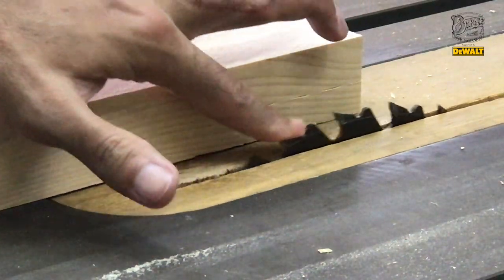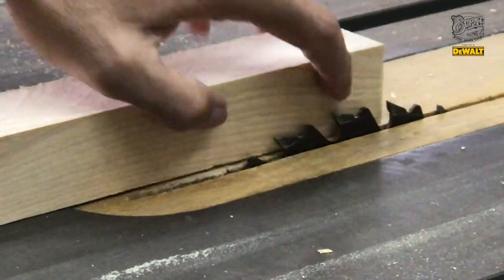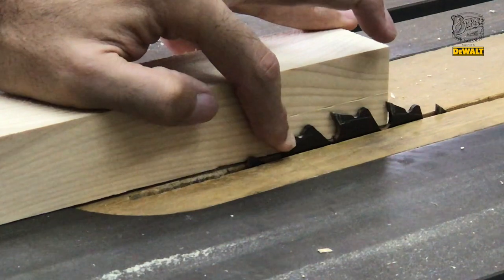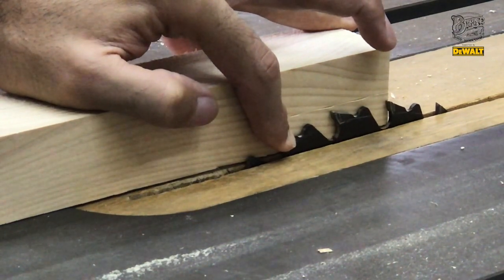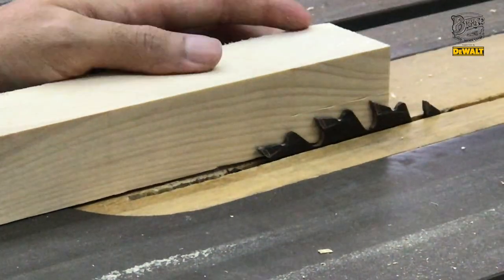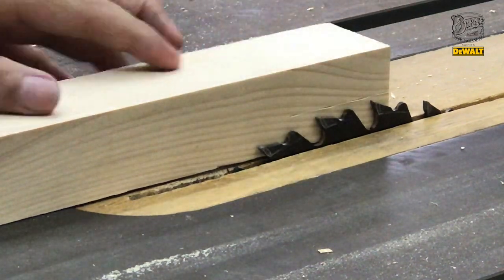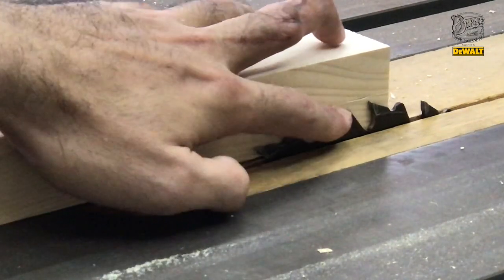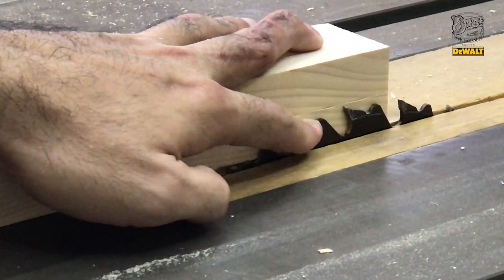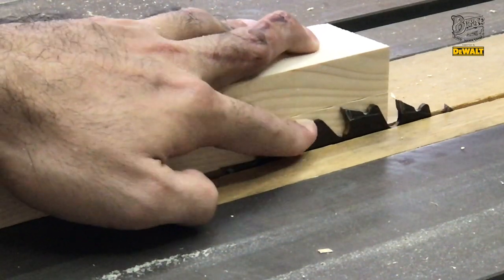Sekarang kita tentuin dulu ketinggian dari mata blade-nya. Di sini kelihatan kan? Setinggi apa yang mau dipotong. Usain rata. Karena blade gue suka naik-naik, jadi gue akan set di bawah garis ketinggiannya sedikit. Ini yang pas.